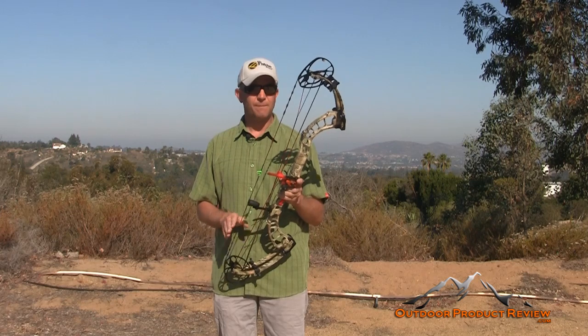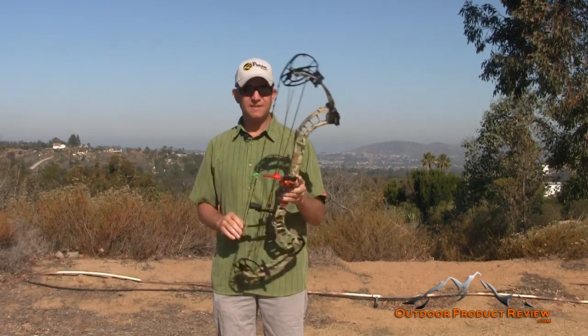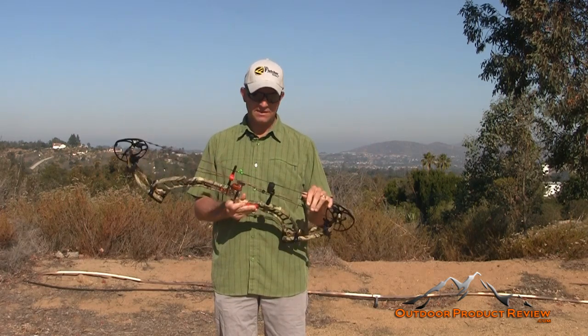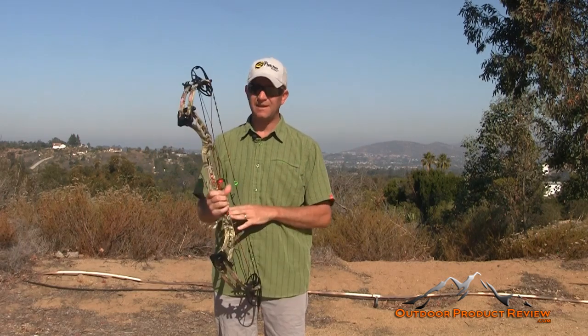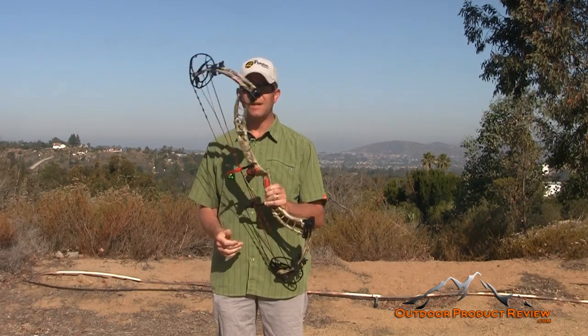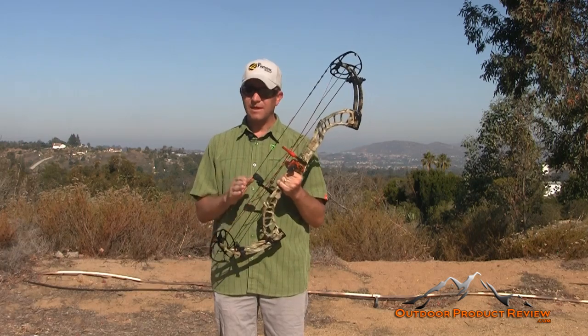The bow we're testing today is the PSE Full Throttle. A lot of people have been asking to see this bow — it's one of the fastest bows in the world. The IBO speed on it is 370 feet per second, and by far that's the fastest bow I've ever tested. For all you guys who love speed bows, we're going to give it a good test.